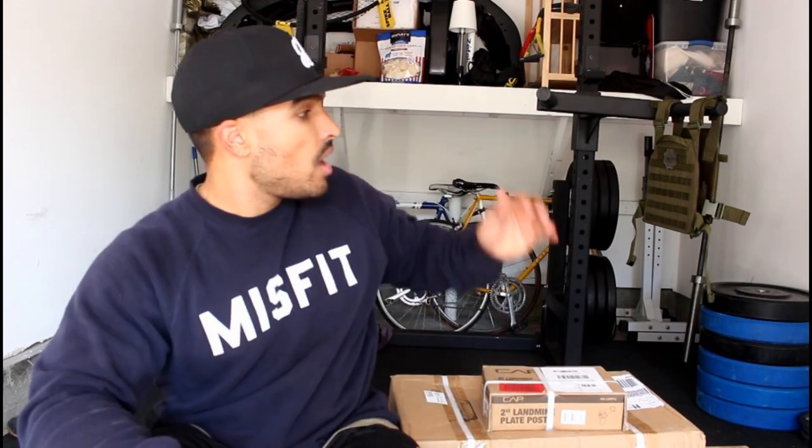Welcome to episode two of the garage gym build. I have a ton of boxes to open up with some real cool equipment. I've restructured the gym a little bit because before it just was not very functional, but now it should work out pretty well. I have some more equipment purchased last week for Black Friday, and also another item coming in the next couple of days, and I still have a hundred dollar Road gift card.